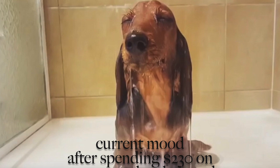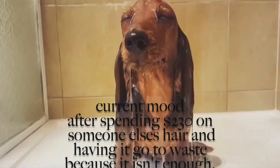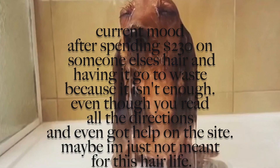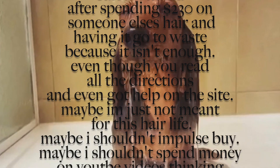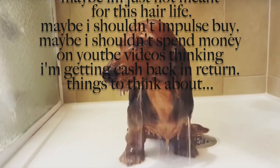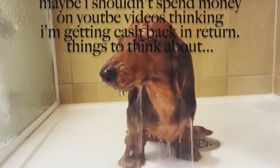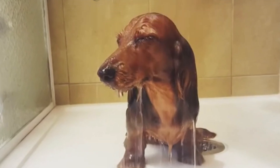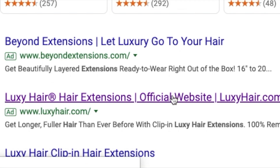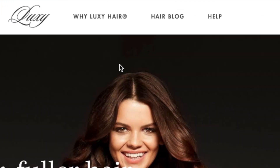You already know from the title that this is a fail — and I in post-editing already know it's a fail. But when I was actually getting these I was very excited and extremely hopeful. So let's pretend like we don't already know what's going to happen, and I'll walk you through my process of buying these hair extensions. First thing I did: I went straight to Google — Luxi hair extensions. I already knew what I wanted, I already knew I was going to try this brand.